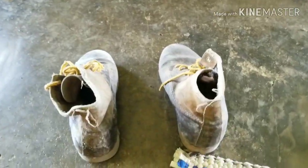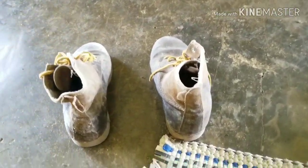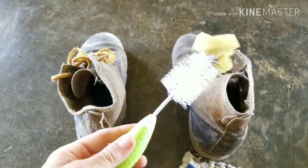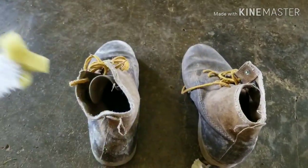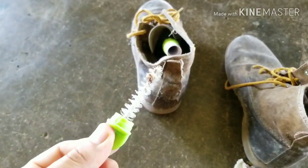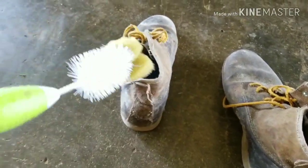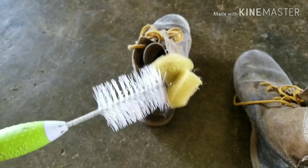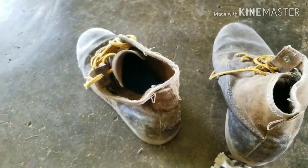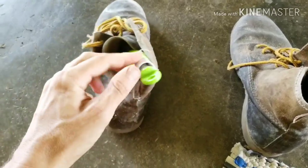Maybe there's a trap-door spider living in there — trap shoe spider. Here's how you fix that: go to your wife's cupboard under the sink and get one of these bottle brushes. We're gonna go in and see if anything comes running out.